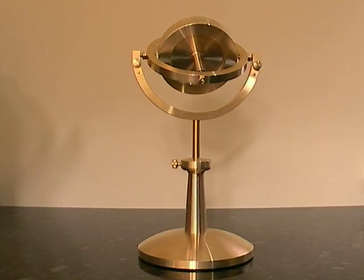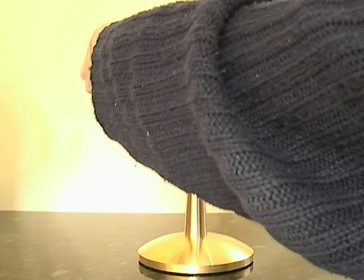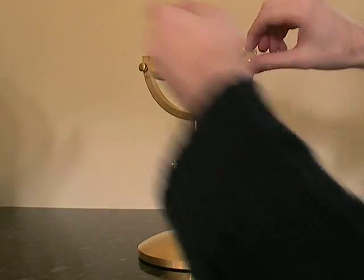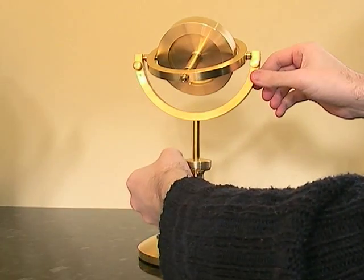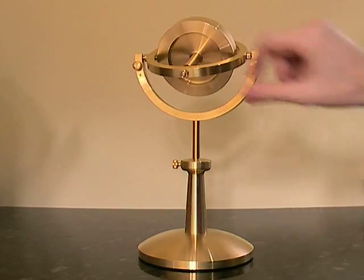You can actually lock the gimbals, so I'll just lock them like so. You can't move it then. You can open them up again. And also, we can lock it on this axis as well — stop it from moving there. We can obviously move that way.